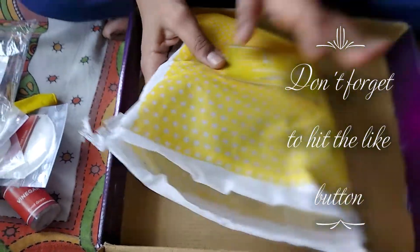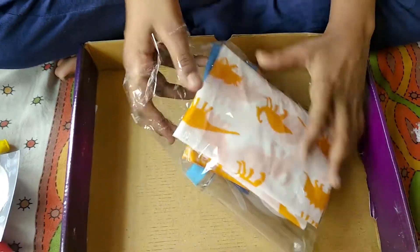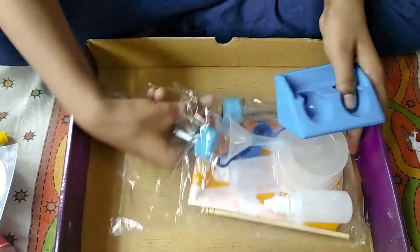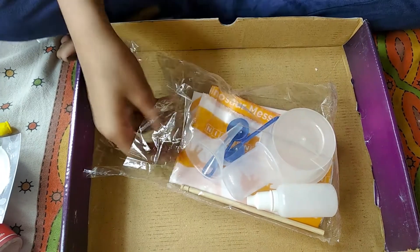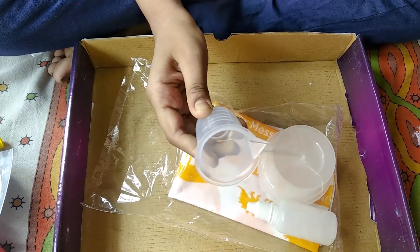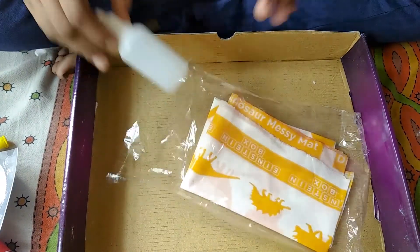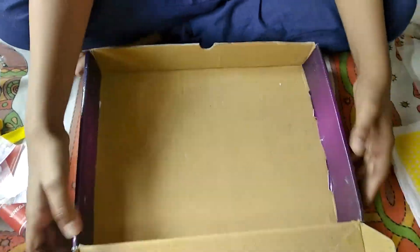Now let's see what else is in this. First you will see a test tube stand and two test tubes. Then a funnel, two spoons, one stirring stick, measuring cylinder, three cups, one bottle, and a messy mat. Nothing else is in the box.